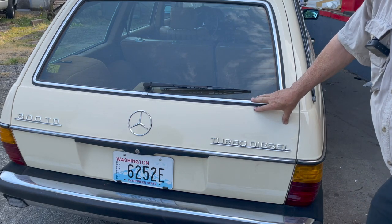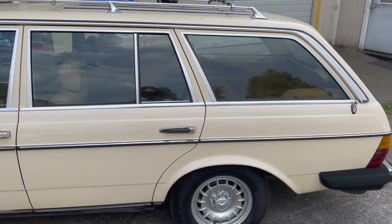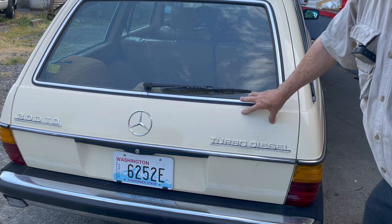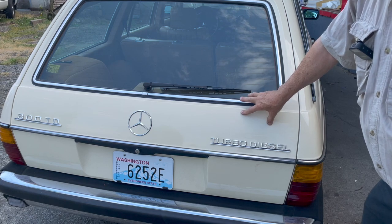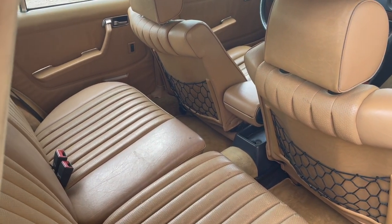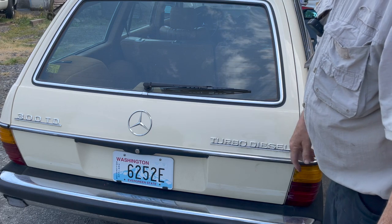You're looking at the rear of a 1985 Mercedes diesel station wagon, and for those of you who've been around these old 80s era Mercedes with what is called Palomino interior, you're probably familiar with a very common problem that you see when you get in these old cars.